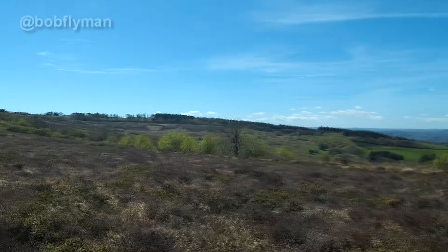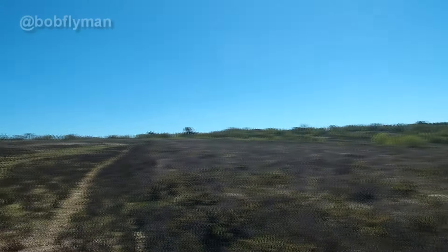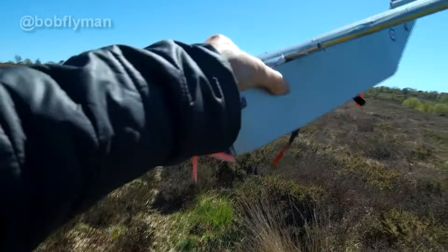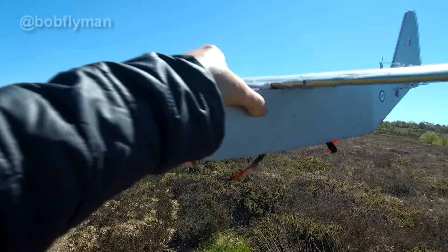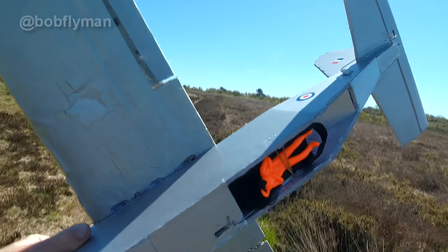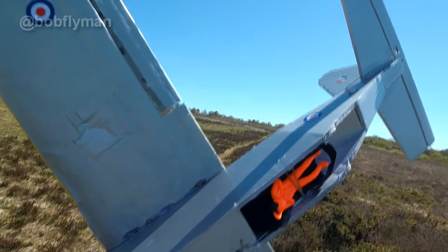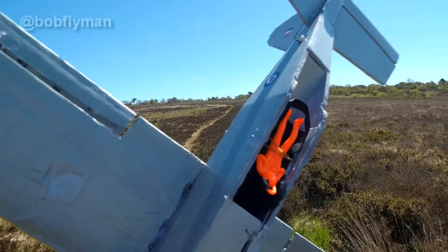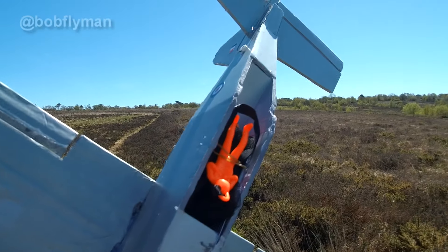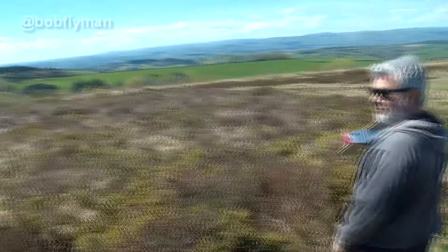We've finally got a flyable day and I'm back up at this old World War II airfield. There's a nice little breeze and it's time for my foam board C-130 to get its maiden. Plus if I feel up to it, parachute man's going to come out. Fortunately there's somebody up here that can throw it and be a spotter, because I've got to keep flying the plane and I'm anticipating that parachute man's going to drift off somewhere in the wind.